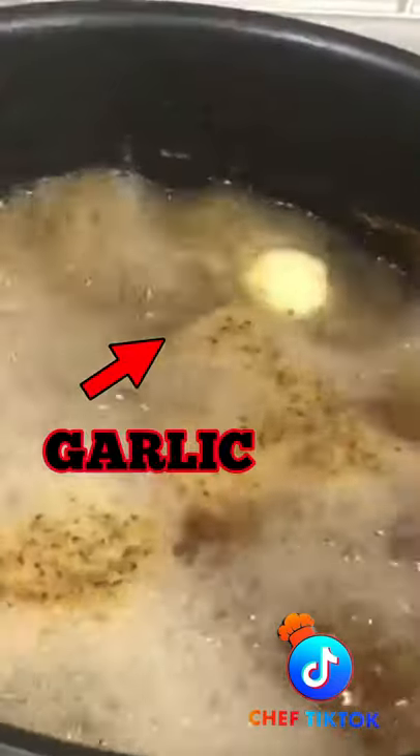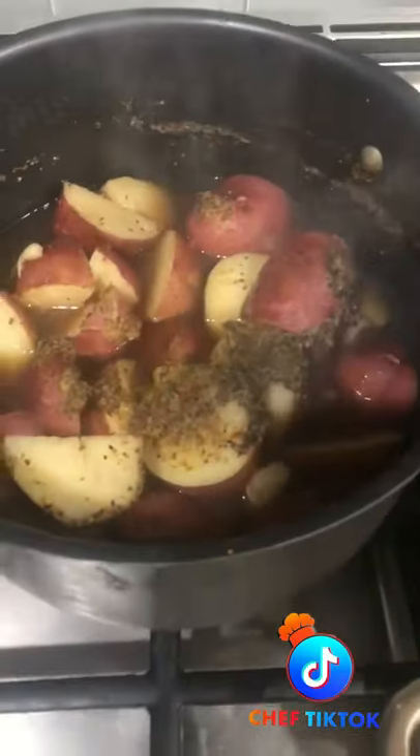Look at that garlic peeking out. I'm telling you guys, this is going to taste amazing. Everything is breaking down together. Turn the water off and strain.